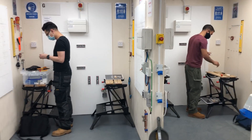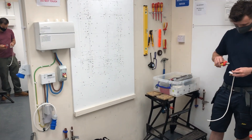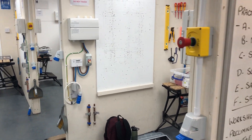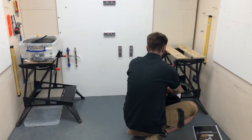Yeah, absolutely fine. So we've got the top on, and then just snip it off. Just see where they're crossing there — you're probably going to do it, but just make sure they're on the channel, so you can't see what's going on.